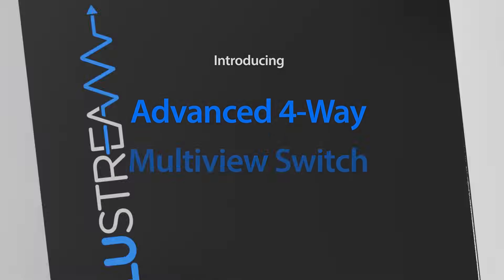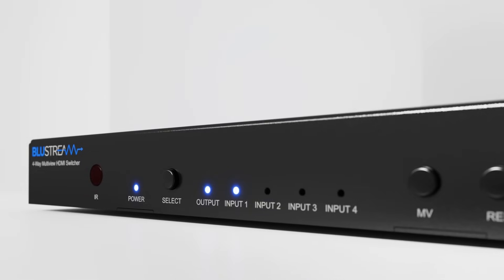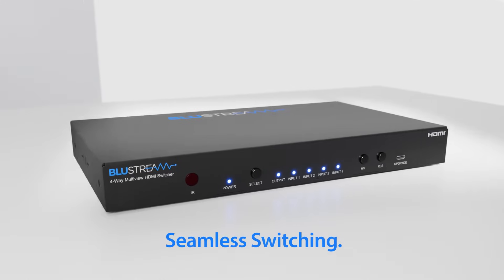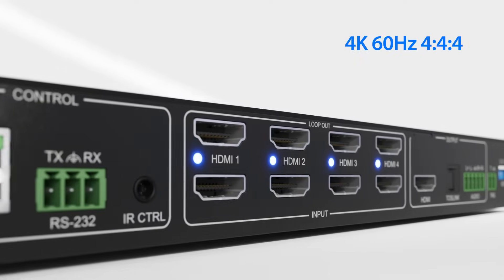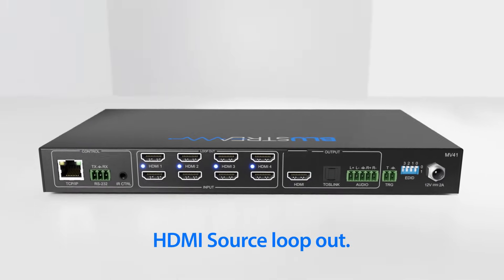Introducing our advanced four-way multi-view switch. The MV41 is a seamless four-input HDMI switch that allows for all sources to be displayed on a single display at the same time.